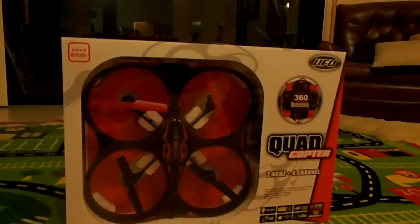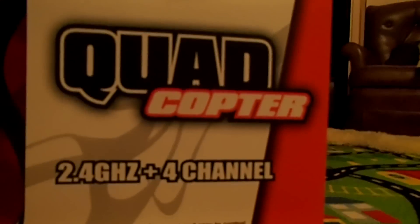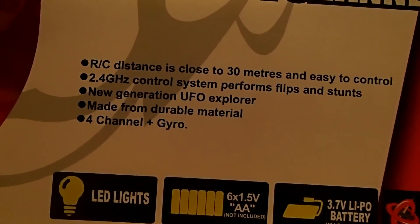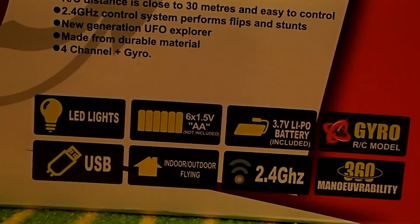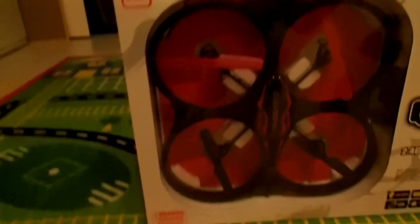What we have here is a really cool quadcopter — it's 2.4 gigahertz and four channel. Indoor outdoor flying is the thing I'm really interested in, because I really want to fly this outside.